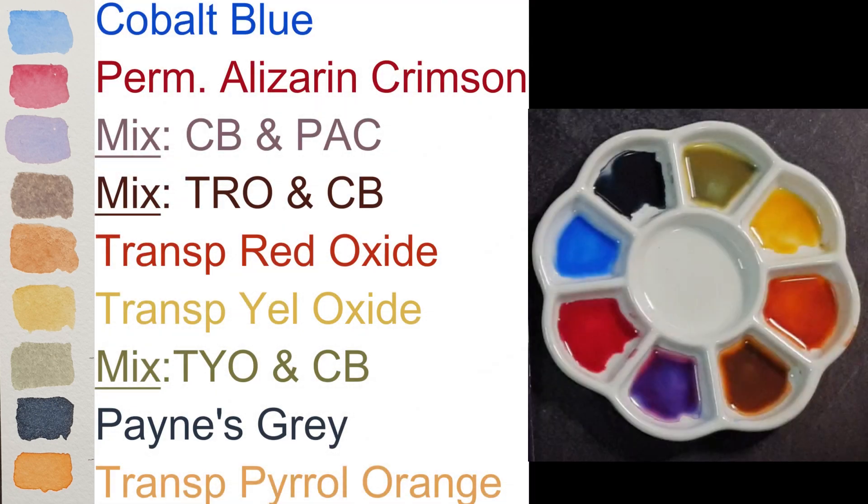We are working with a core palette today. The base colors we use are Cobalt Blue, Permanent Alizarin Crimson, Transparent Red Oxide, Transparent Yellow Oxide, Paints Grey, and Transparent Pearl Orange. We will mix these colors in the palette to create some variations.